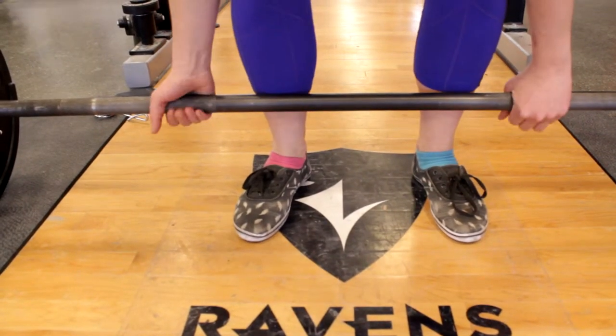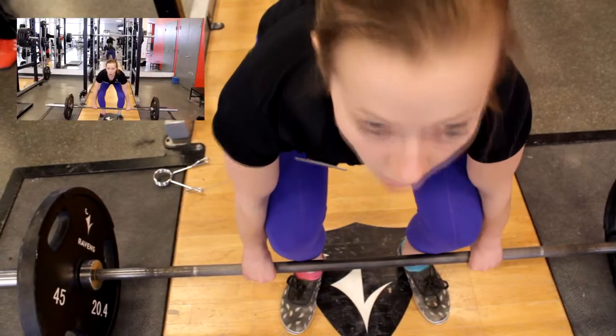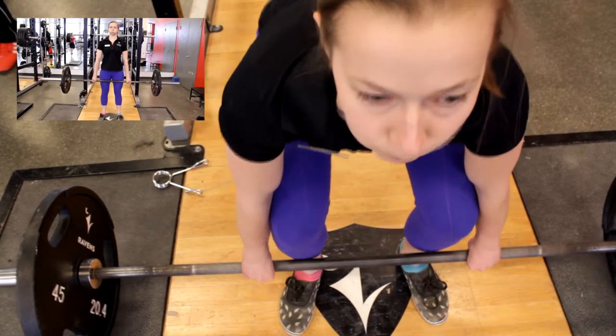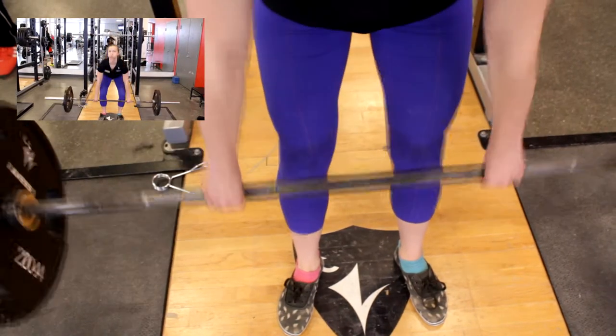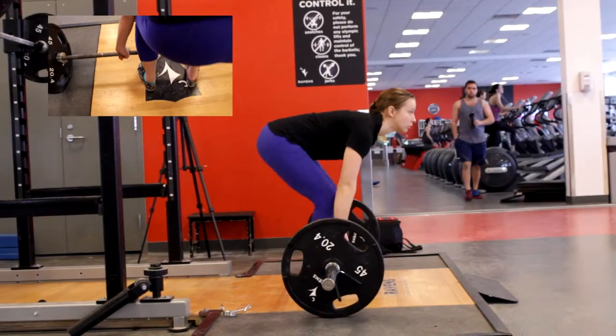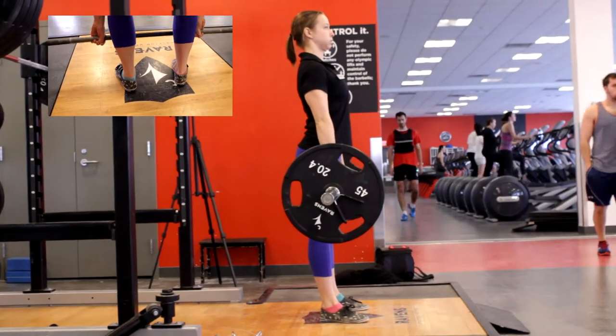Another grip that could be used is the mixed grip. Bend your legs. Take a deep breath and hold it. Lift the weight — this part is important. While maintaining a neutral back, keep the bar close to the body. Stand up straight and lock out, but do not lean back, as this can result in hyperextension.